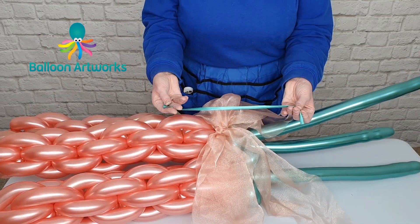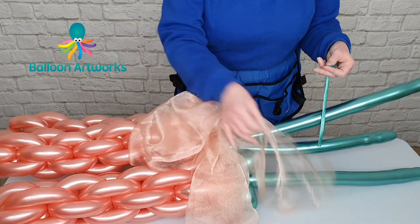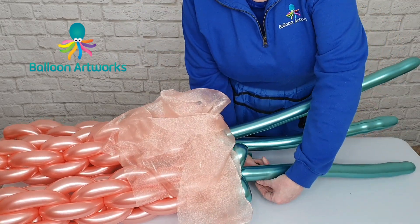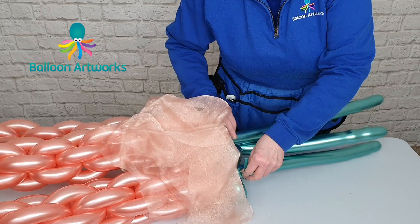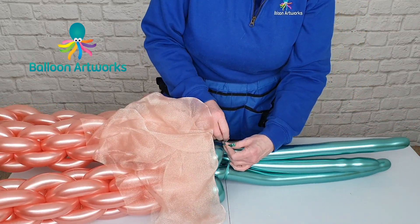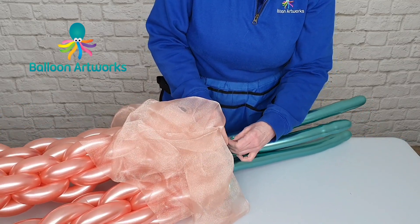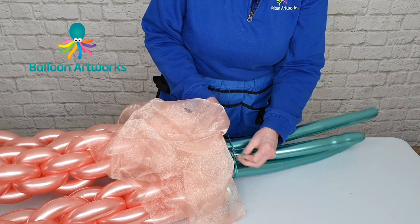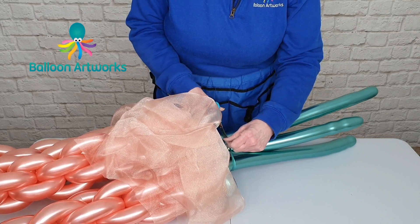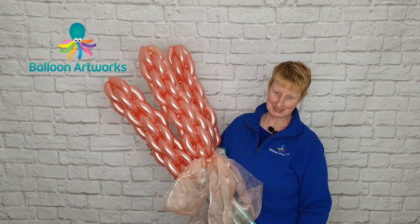I've got a chrome 260 with the tip end snipped off and I'm going to use that to secure these stems together so they fold together. I'm just tying that high up and snipping off the excess. And there you've got a really lovely looping bouquet. I'll see you again in the next video.